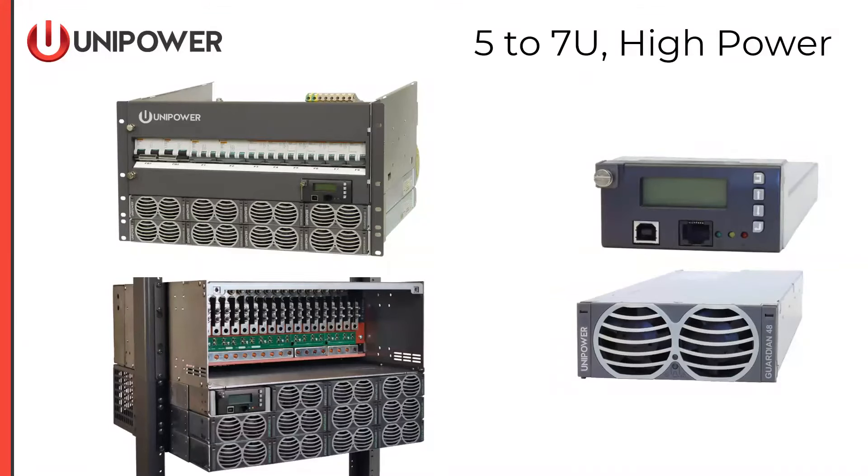Specifically, we're going to be talking about our systems that are rack mount, 5U to 7U — our largest rack mount units. On the upper left, we have a unit called the M31, which has DIN rail breakers and two rows of rectifier power. The unit below that is the M38, with bullet breaker distribution and up to three rows of power rectifiers. Regardless of the system, they all use the same ACX controller. The modules are also consistent — Guardian 48 modules, 48-volt, typically 3,000-watt, standard on both units.